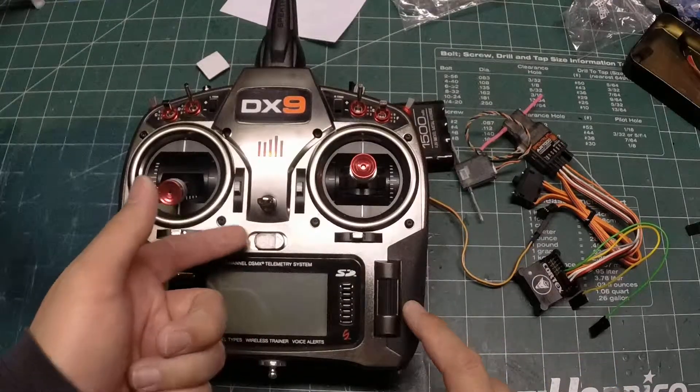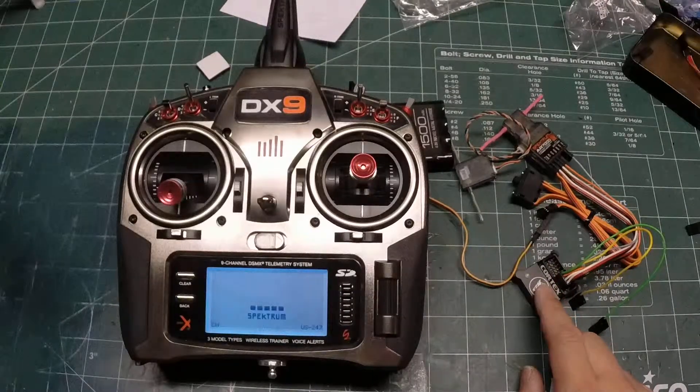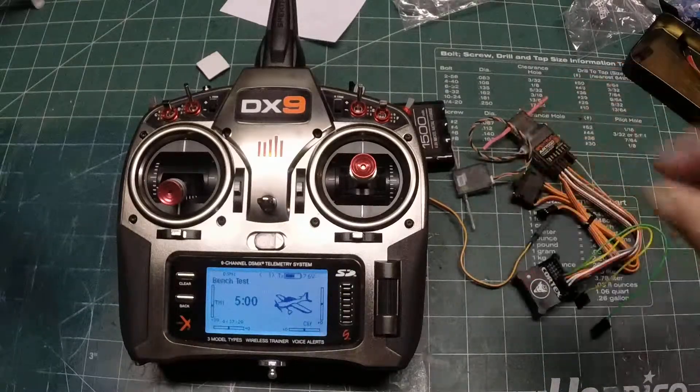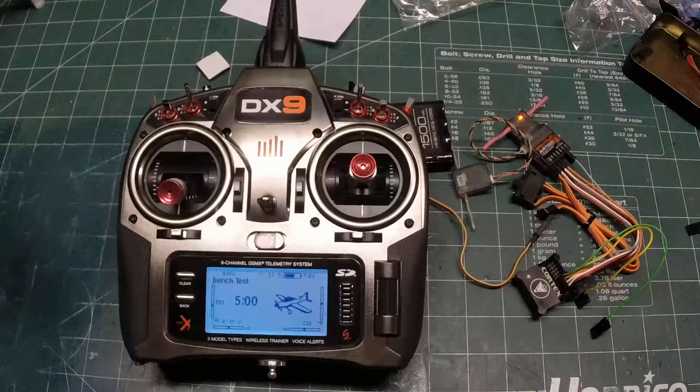I'm going to first turn on the transmitter, then power on the Cortex. I use a three-position switch on the radio because with it you can fly in gyro mode, hold mode, or turn it off. Being able to turn off the Cortex is very handy in case the airplane isn't doing what you want — too much gain or something got reversed — so you can turn off the gyro and fly the plane without fighting it.